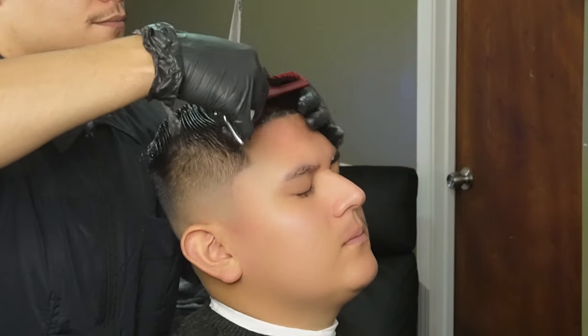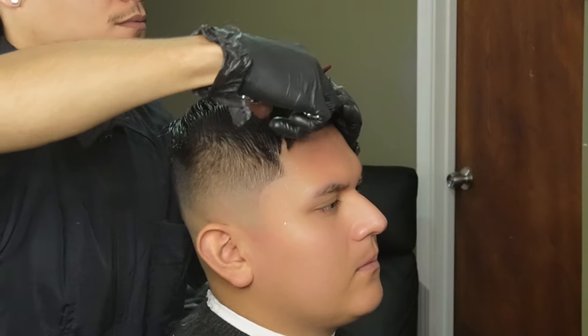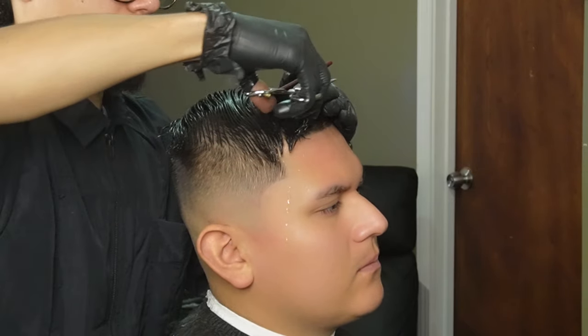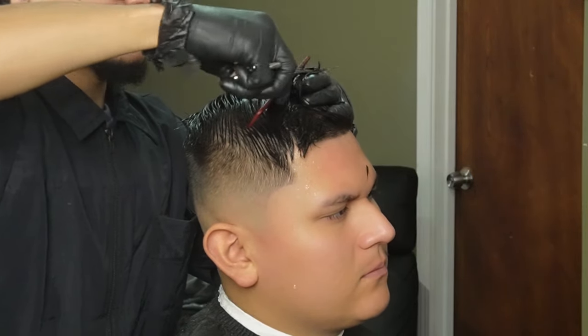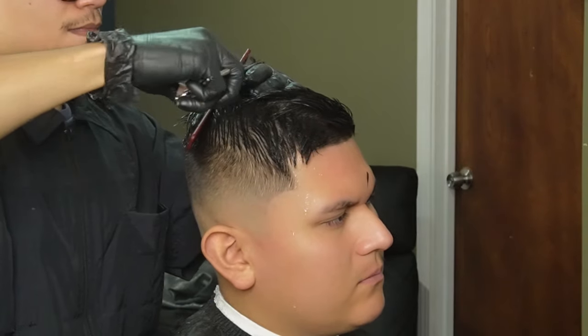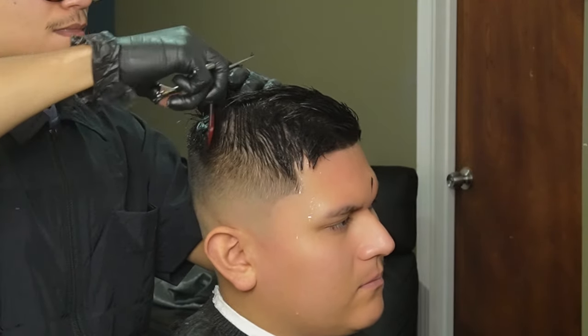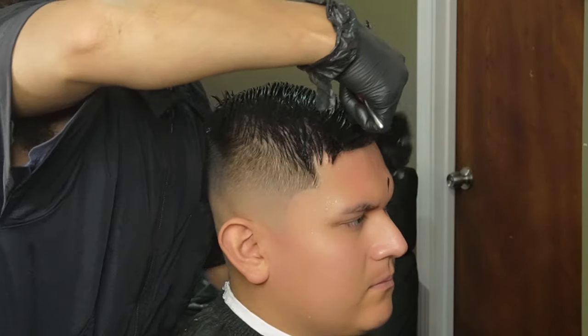Now that we're done lining them up, we're going to move on to the top. Make sure that the hair is nice and saturated, and then we're going to start off by making our guideline through the middle and working our way to the sides. The reason why you want the hair nice and saturated is so that you can get the true length of the hair follicle, because if the hair is dry it's going to curl and be wavy and you won't get the true length.